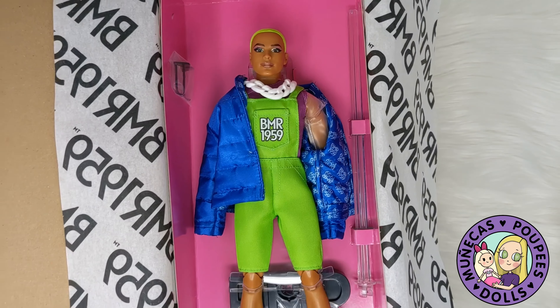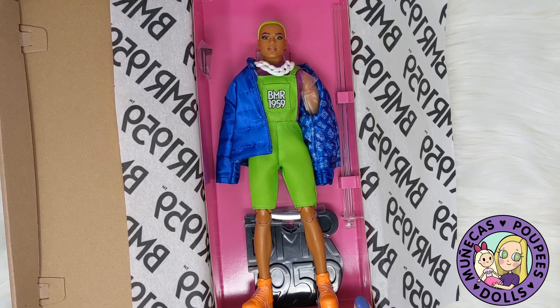And if you want to add him to your collection, you can check out the link below. I got him from Amazon, and if you purchase through my link, it helps my channel out a lot.